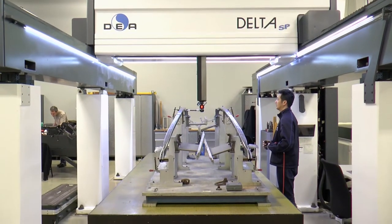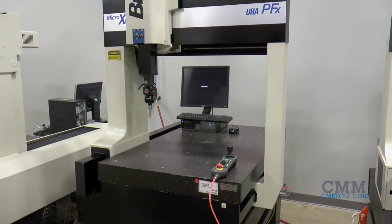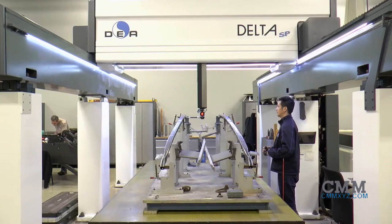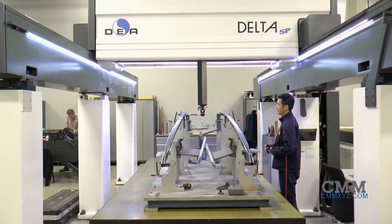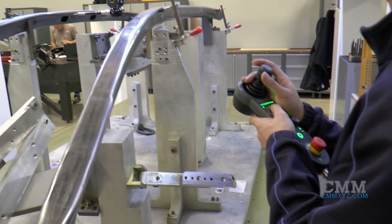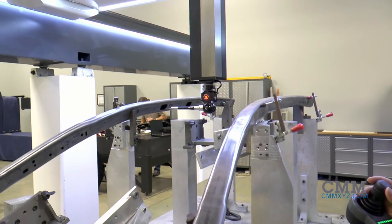Gantry machines provide benefits that bridge machines do not. Parts are easily accessible to the coordinate measuring machine operator or programmer. Reaching over the CMM frame for loading or fixturing is no longer an issue.